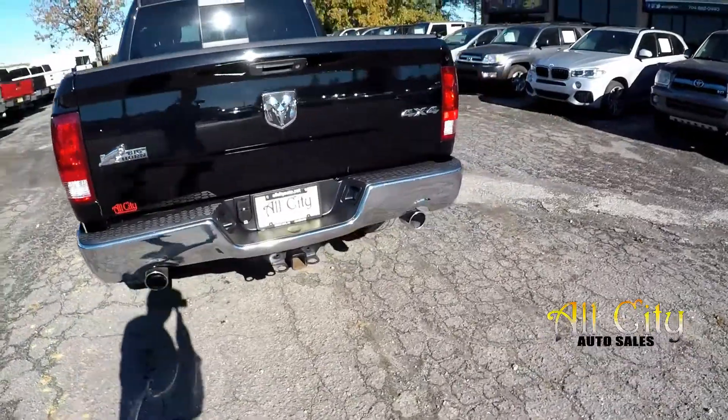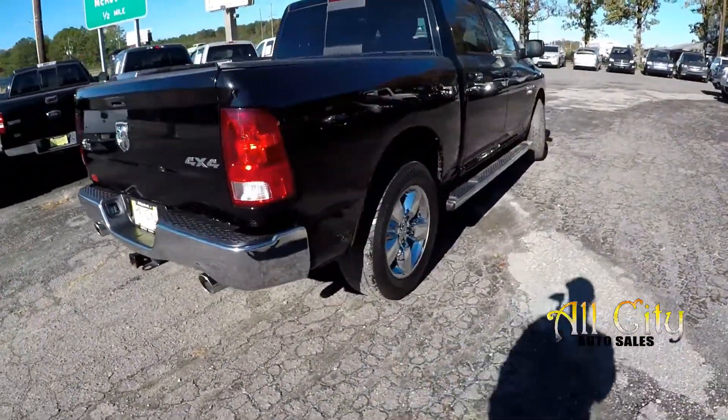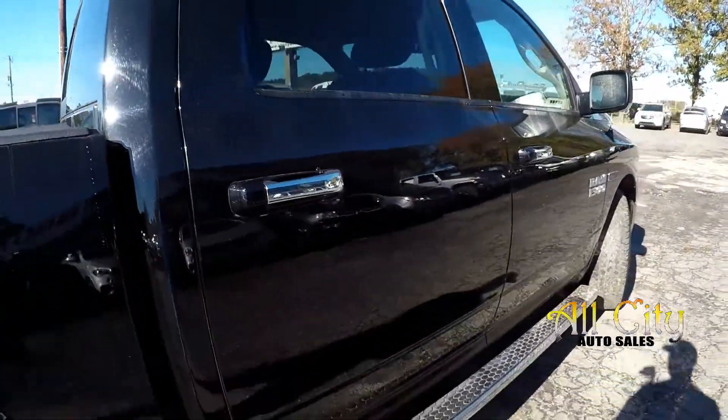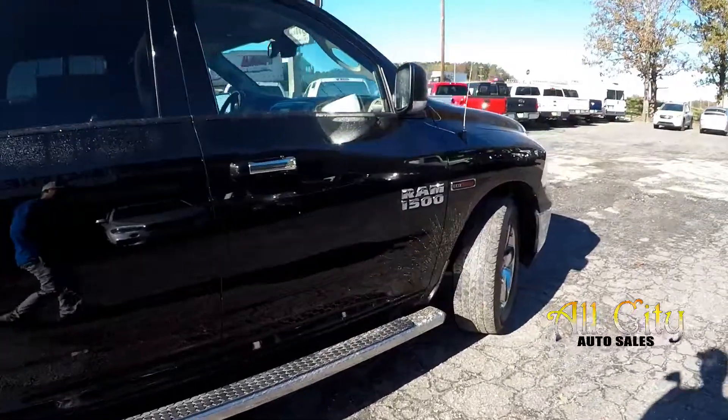Trailer tow is included. Four wheel drive, of course. Just a little mark or two is all we see.